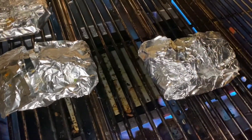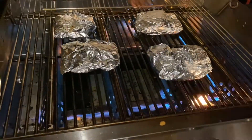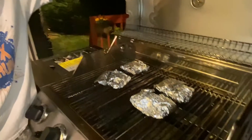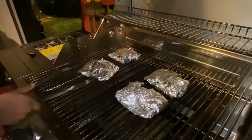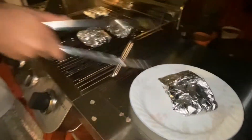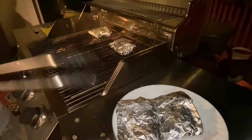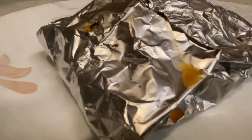We're going to cook this for 10 minutes. It's been 10 minutes and the salmon is cooked through. We're going to take them and put them all on one plate.